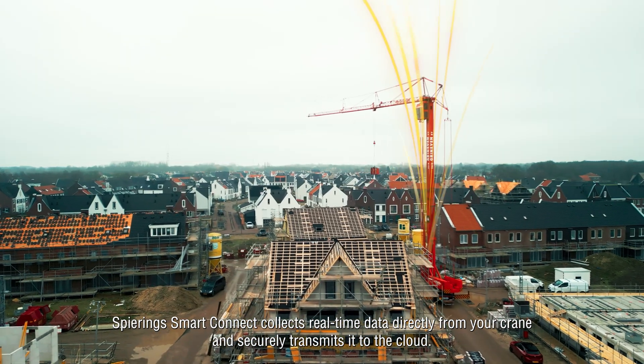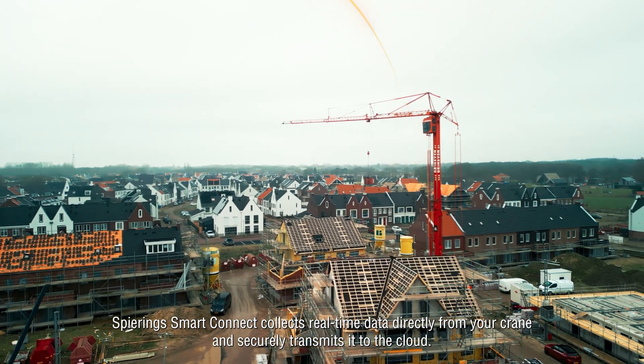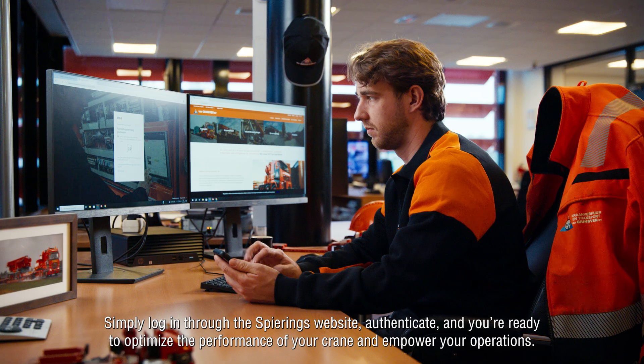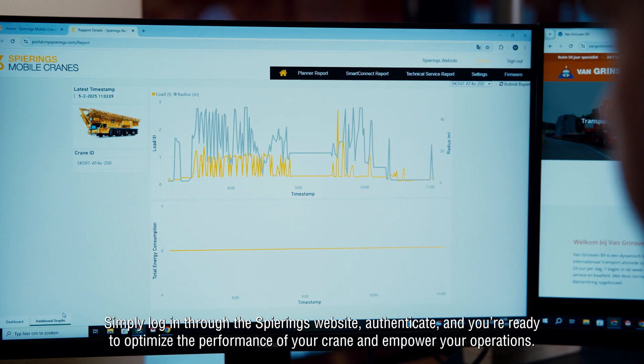Spearing Smart Connect collects real-time data directly from your crane and securely transmits it to the cloud. Simply log in through Spearing's website, authenticate, and you're ready to optimize the performance of your crane and empower your operations.